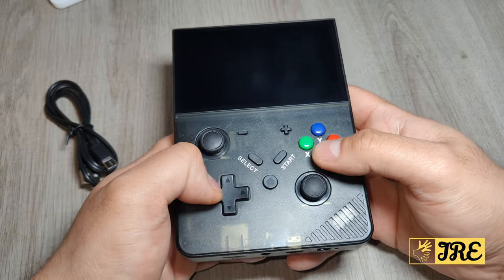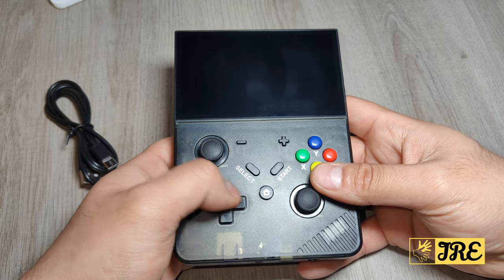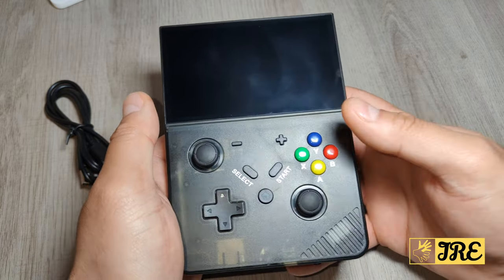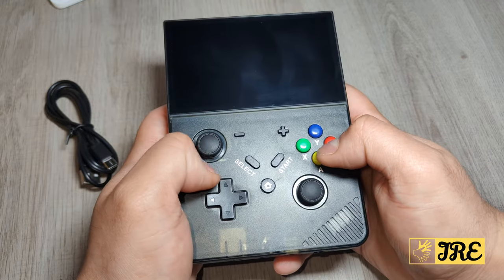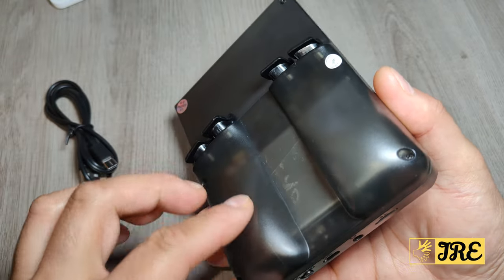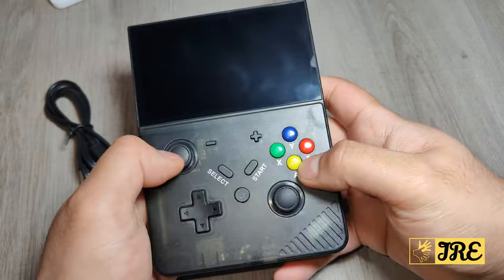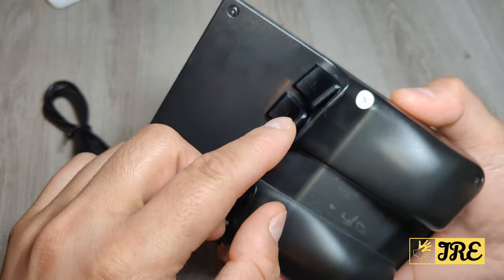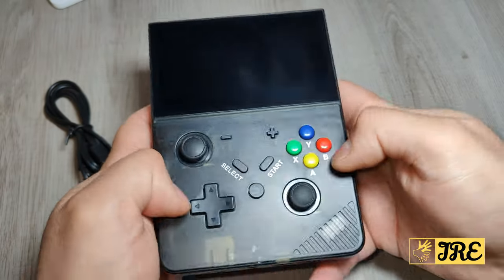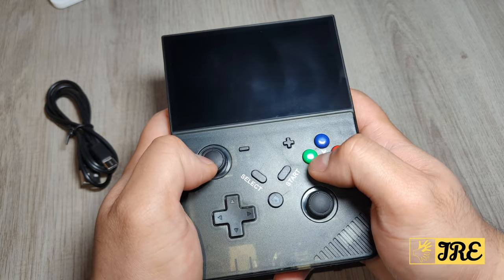This handheld game console is the latest one that's come out — the R43 Pro. It has a much wider design so it fits much more comfortably in the palm of your hands. At the back it has these raised bits to give you extra comfort while holding it, and it also has L1, L2, R1, and R2 buttons. Easy to press and very comfortable to hold.